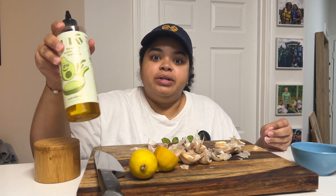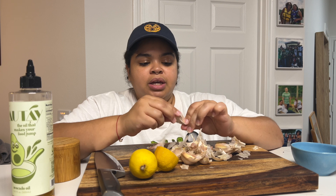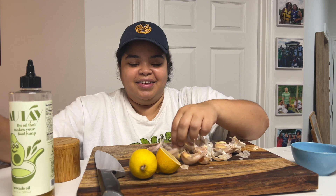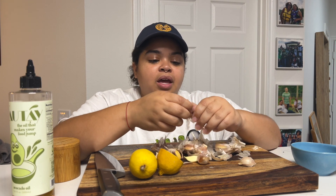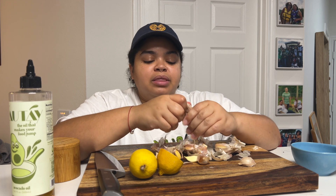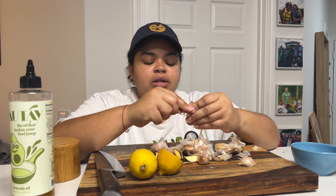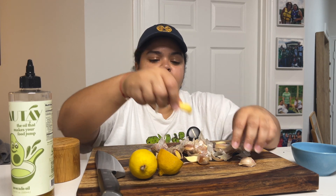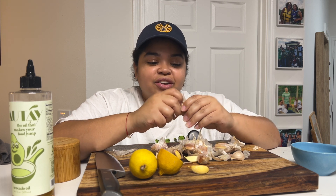I have avocado oil in here — I've been reusing this bottle for quite some time. So let's peel all this garlic and see what we find. Look at this — this is dry garlic. I'm glad we're taking the time to do this together because honestly I just would have ignored the pile. But these all feel pretty good so I'm glad to use them. My hands are gonna stink but in a good way.